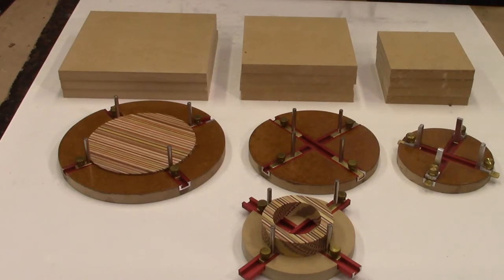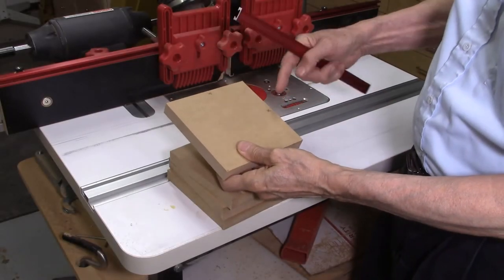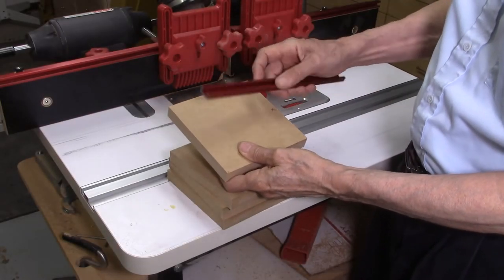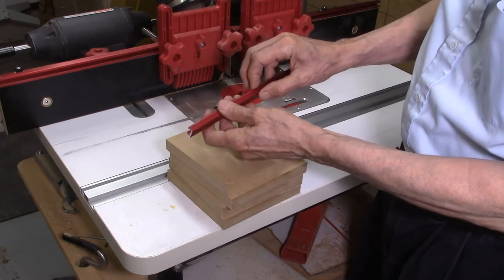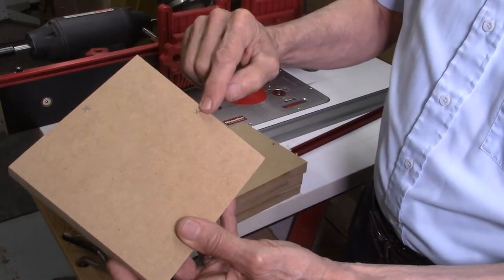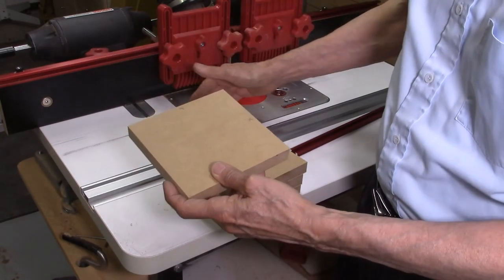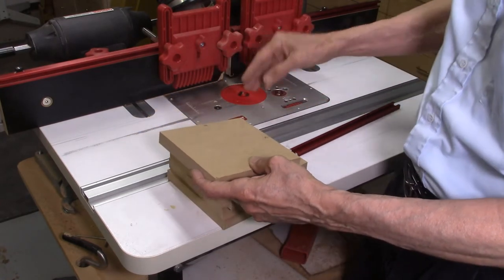I begin the process by cutting a sheet of three-quarter-inch MDF into multiple 6-inch, 8-inch, and 10-inch square boards. I will then take these MDF boards and dado in slots on my routing table to accept the aluminum T-channel. On each board I put two marks on two adjacent edges — those are the two edges which will always go against my fence as I am cutting my dados for the T-slot, so there is no variation in the cut position.